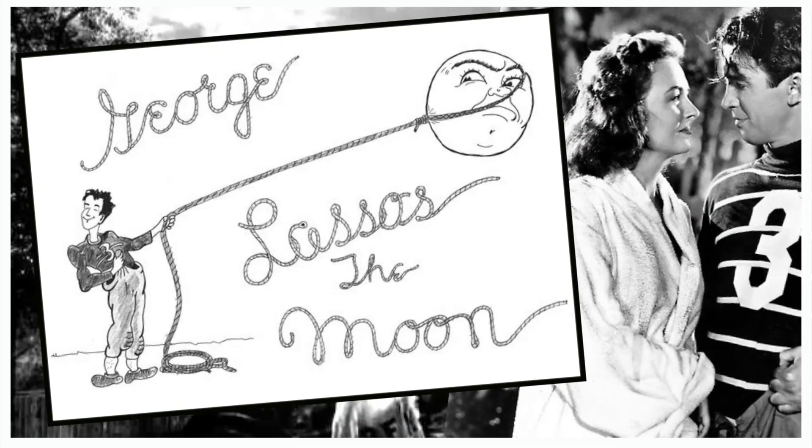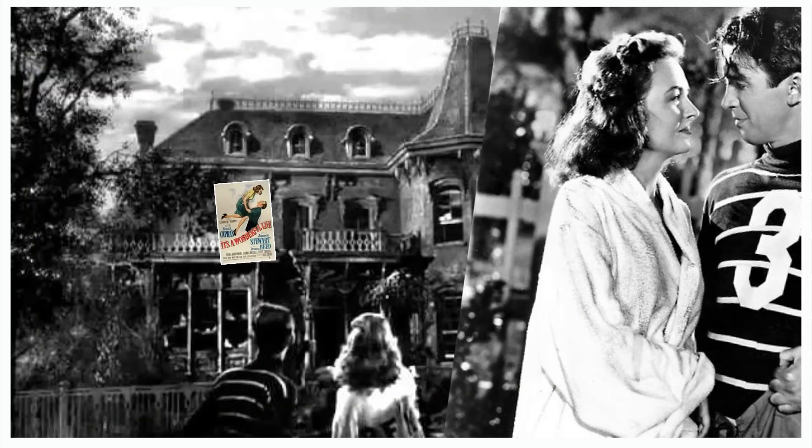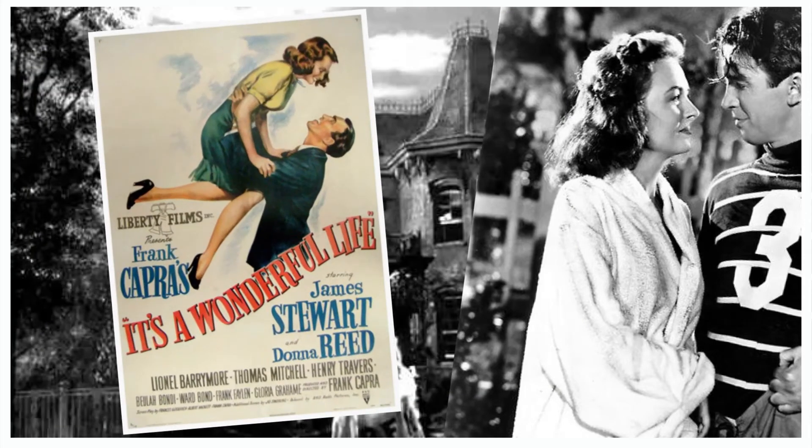Before we get going, let's take a look at a drawing by George's wife Mary depicting George lassoing the moon in the 1946 Christmas classic It's a Wonderful Life. This is Jamie's favorite movie.